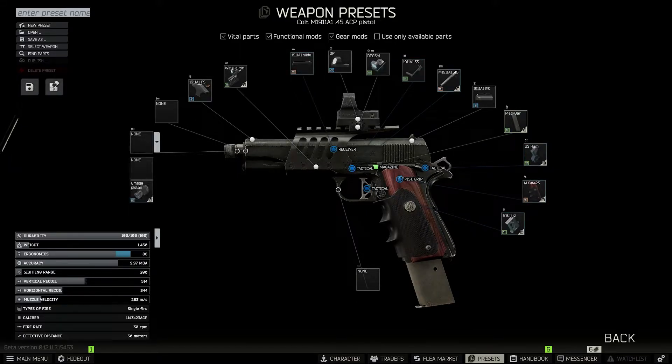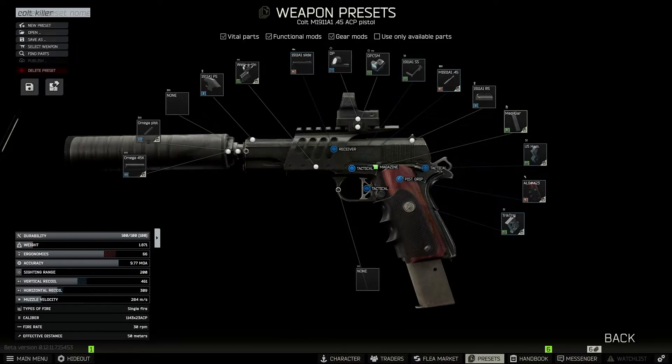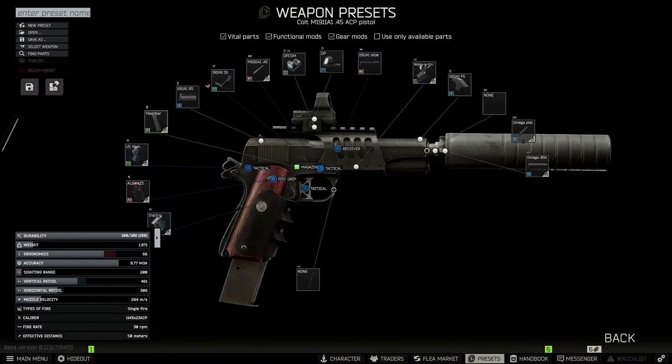Since we added the Threaded Barrel, we can now add the suppressor. First, we have to add the Omega 45k Piston Mount, and then we can throw on the Omega 45k Suppressor. One more thing before we finish the build — just to be a little extra for that plus two ergonomics, we're going to take the 1911 Slide Stop that is stock and replace it with a Wilson Extended Slide Stop. That is the build, ladies and gentlemen.